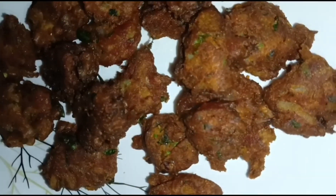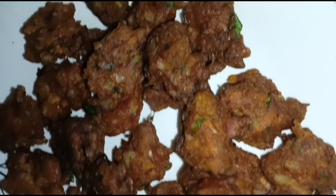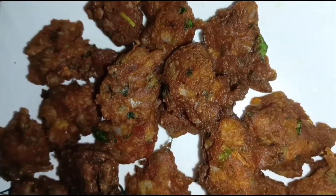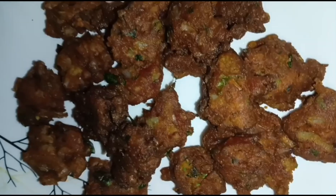Hi friends, welcome to the video. We are going to eat snacks and we will eat the food in the video.